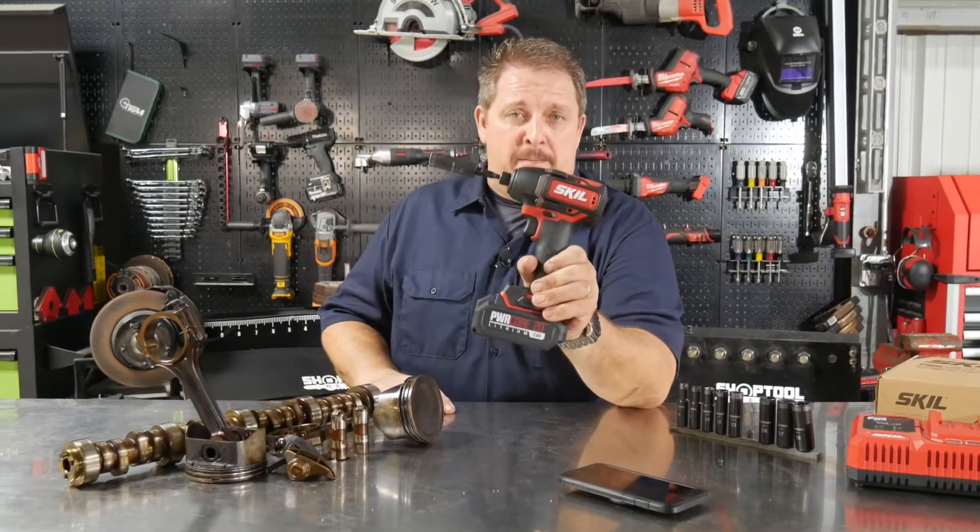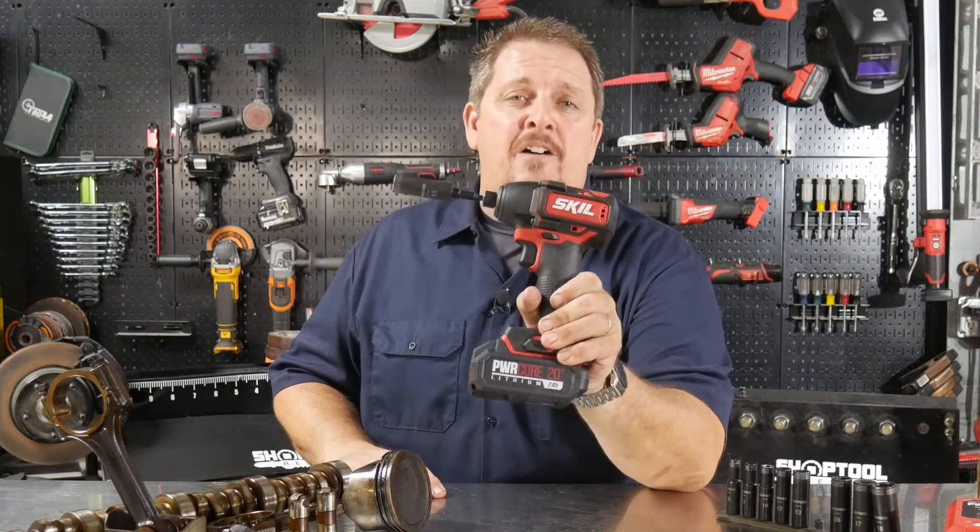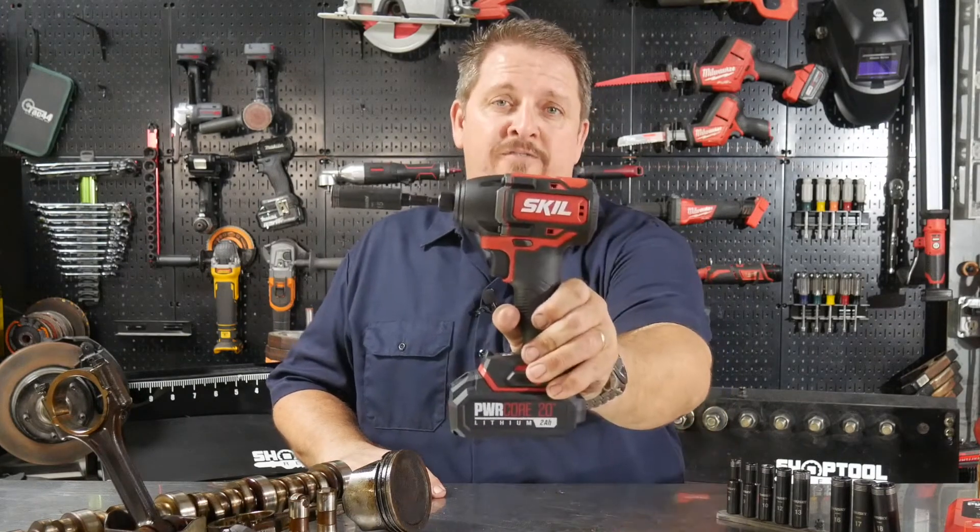SKIL's 20 volt Power Core impact driver — does it have the power of a pro? We'll find out when we get back. I'm Tim Johnson, and you're watching Shop Tool Reviews.